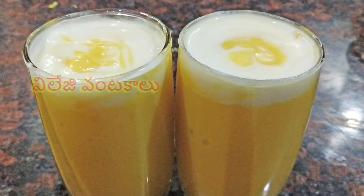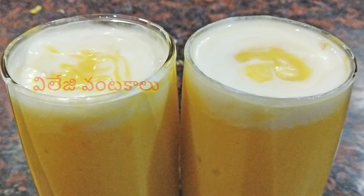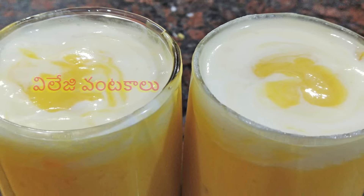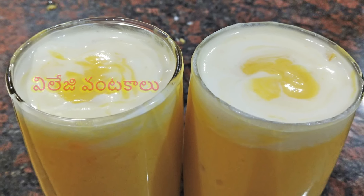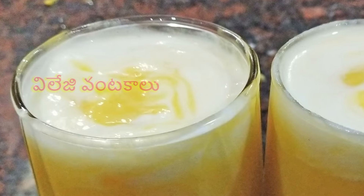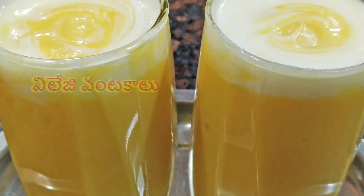This recipe is for mango shake. It is very easy to make this mango shake.